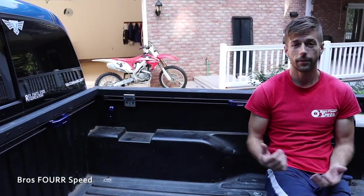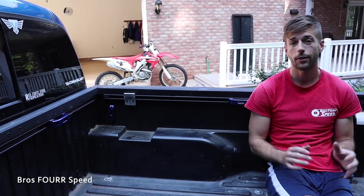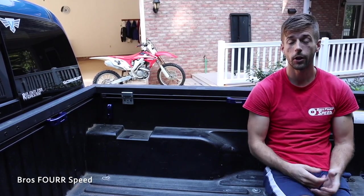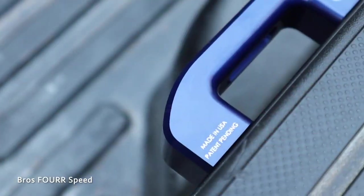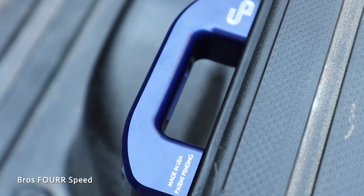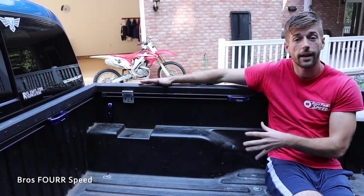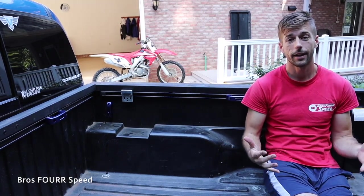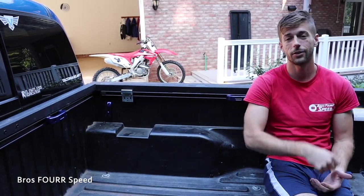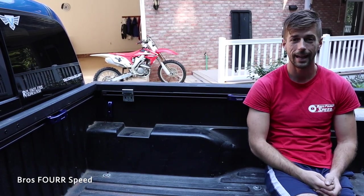So there you guys have it — the new bed and rail tie-downs for my Tacoma. Check out Charbonia Designs; all their information is in the description along with our promo code. This is a local company and all of these are made in the US, so it's awesome to support an American company. We now have a much more secured area for tie-downs for any items you place in the bed of your Tacoma or Tundra. If you enjoyed today's video, give it a thumbs up and subscribe so you can stay up to date with our daily uploads — we'll see you in the next video.